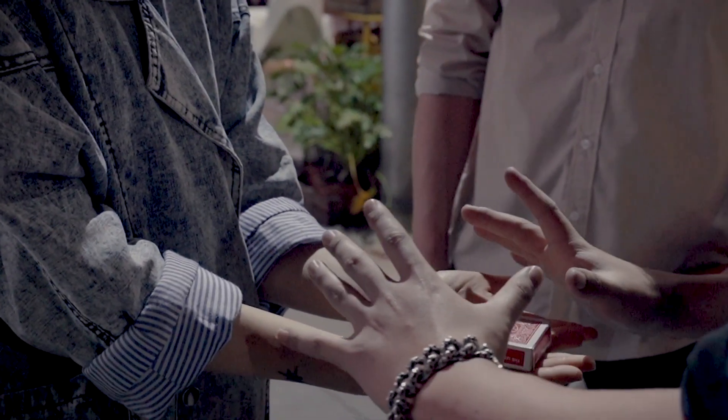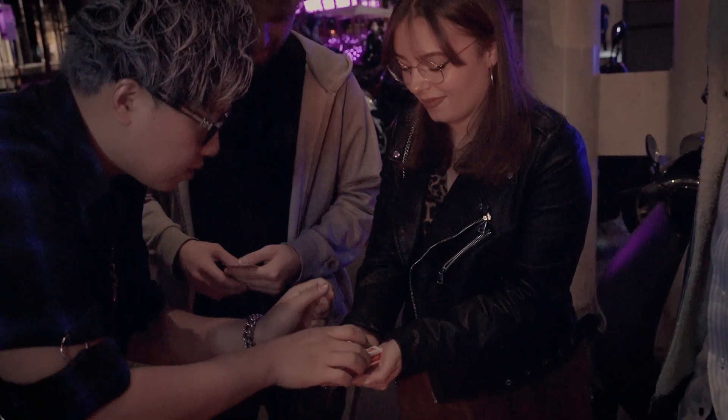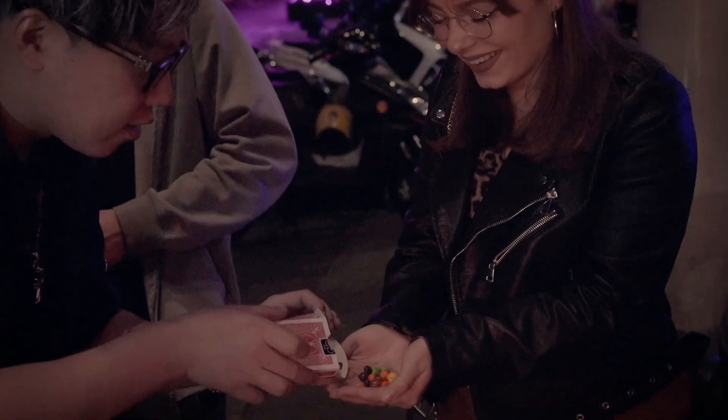I'm gonna heat it up a little bit. You can still feel all the cards inside, right? Now with one snap, you're not gonna believe this — they all slowly turn into Skittles.